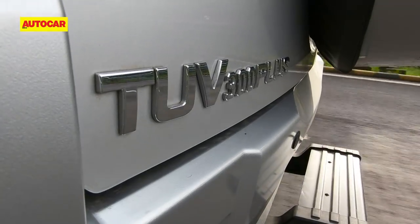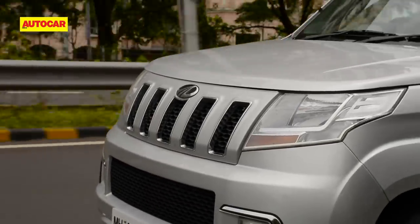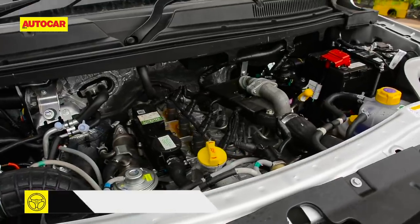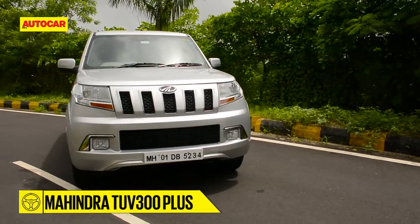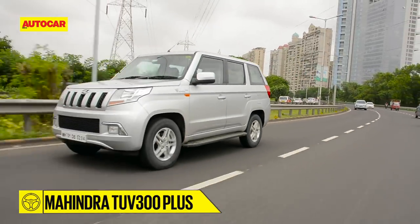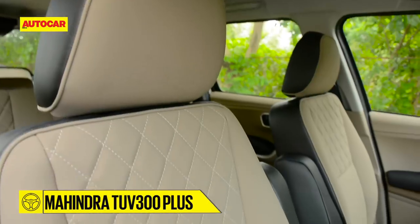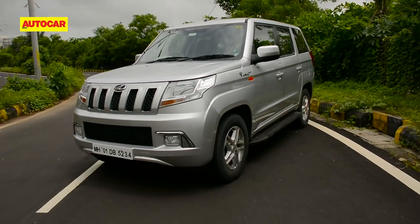The TUV300 Plus is an interesting if unusual proposition. It slots in between the TUV300 and the Scorpio on price, and under the skin it's a mix of those two cars — it looks like its smaller sibling and is equipped similarly, but uses the bigger engine and six-speed gearbox of the Scorpio. However as a package, it feels neither here nor there. It's lost the compactness of the regular TUV and doesn't feel quite as upmarket as the Scorpio. With both siblings on either side and not much price difference, you might wonder if there was really room for another SUV between them. It gets some basics right — space, comfort, and a feeling of toughness — but look beyond those and you'll find more attractive options both outside and within Mahindra's lineup.